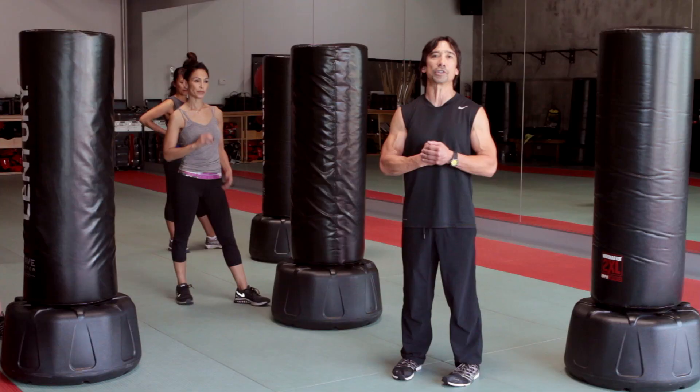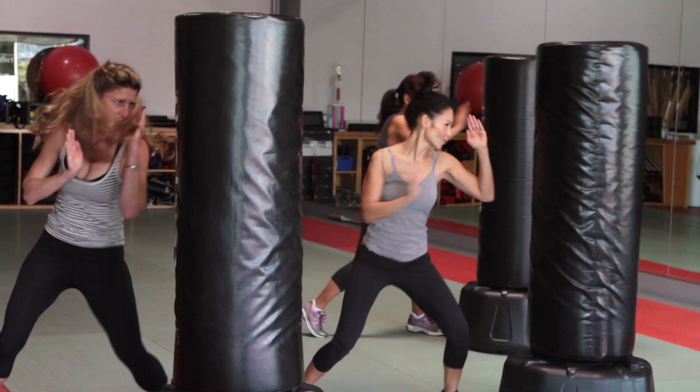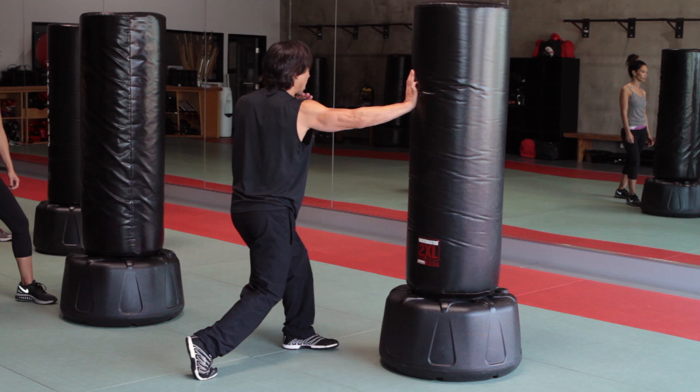We're gonna start off with a palm strike. When you strike somebody with your knuckles it's very easy to break your knuckles or break the bones in your hand. When you strike with the heel of your palm you can strike very hard, where my whole body goes into the strike. I rotate my body and I shift forward.